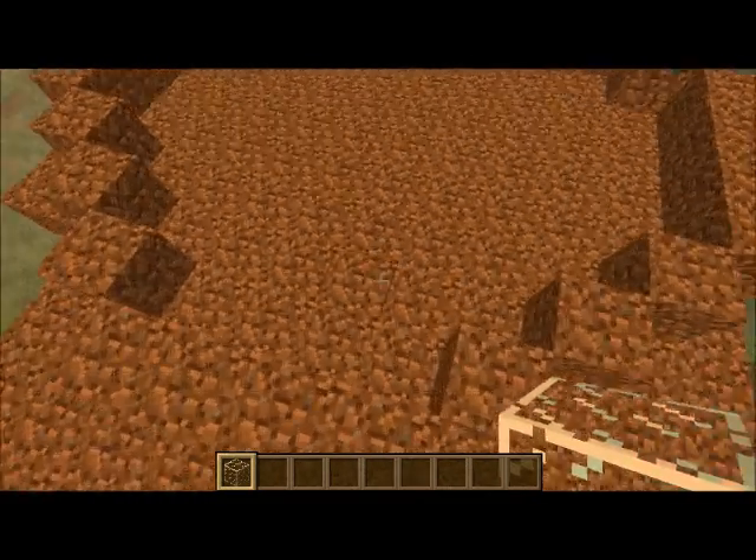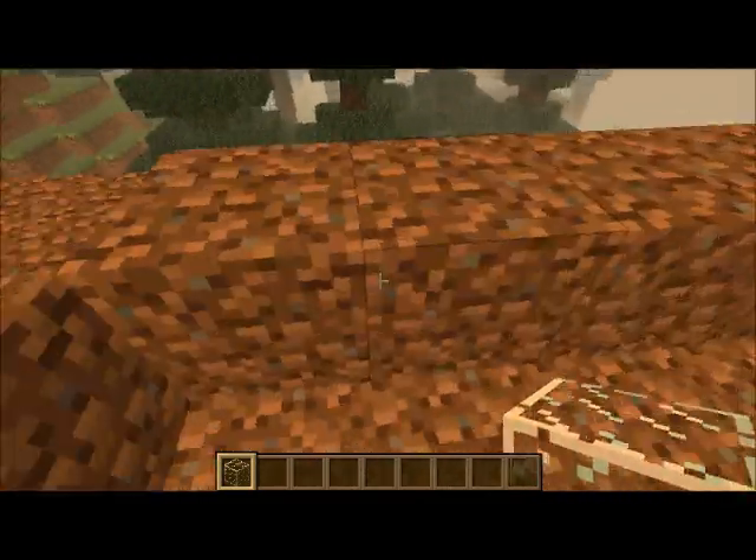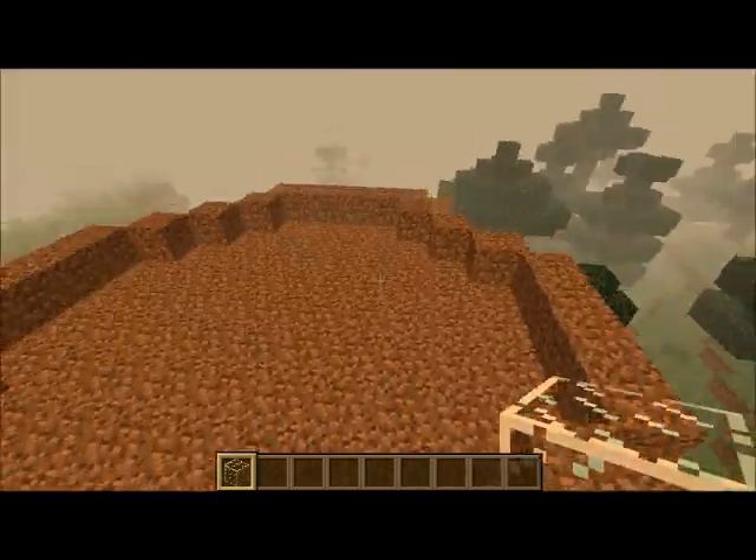What up guys, it's the Ice Spin on Llamas, and we're gonna show you how to make a rhombus in Minecraft.